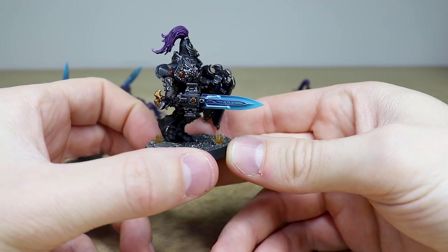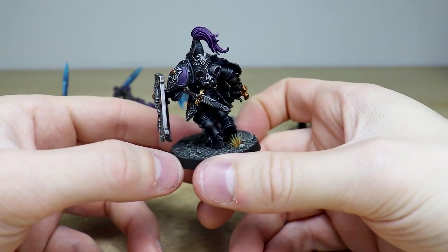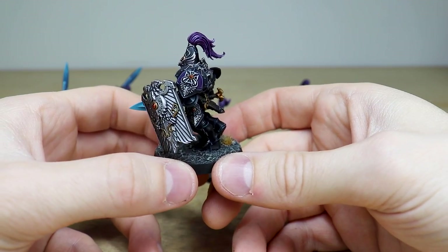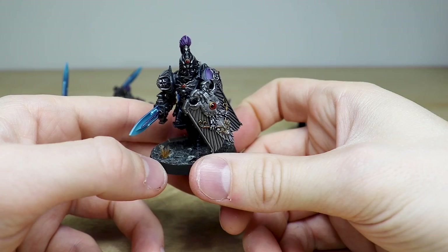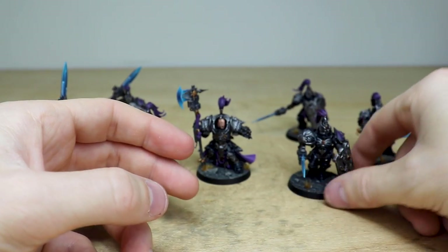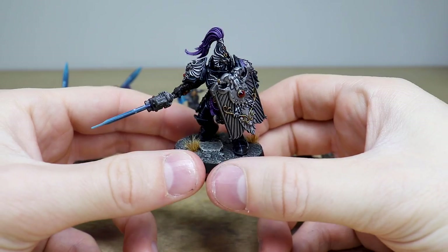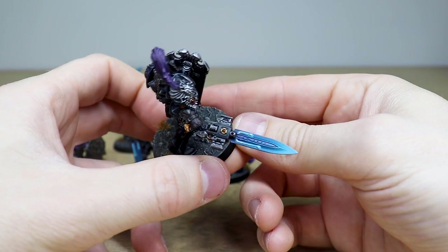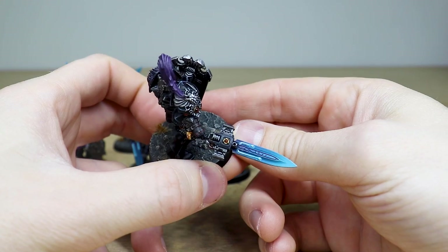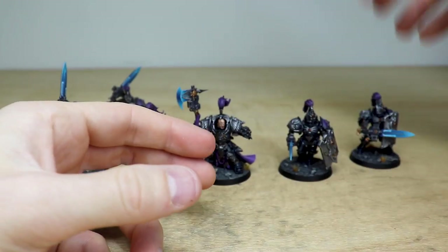Niall's done a great job on these — a really awesome set of models with a great scheme. I absolutely love the black and purple combination; I think it works really well. There are only about seven miniatures so we'll show all of them so you can see the consistency. Again, this lovely subtle transition on the blades, and I love those glowing power nodes on the sword — it works really well.